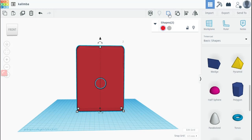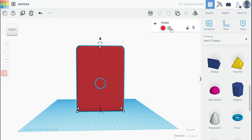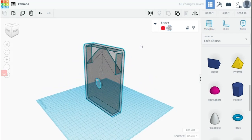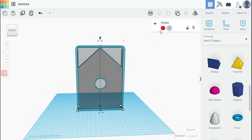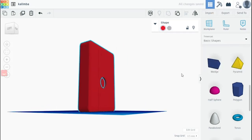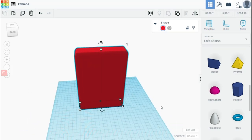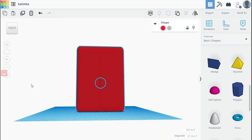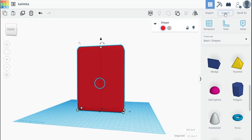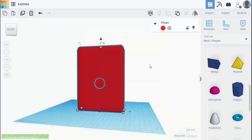As a last step I'm going to group all my shapes together so that everything is one solid object as far as Tinkercad is concerned. Just confirming — you can click hole to double check. Now let's export it as an STL, get it into Cura, slice it all up and get it ready.